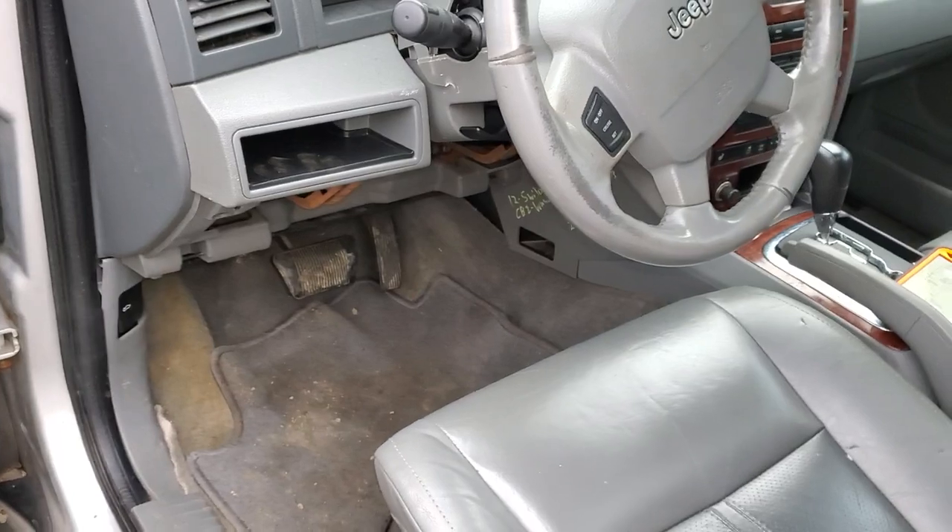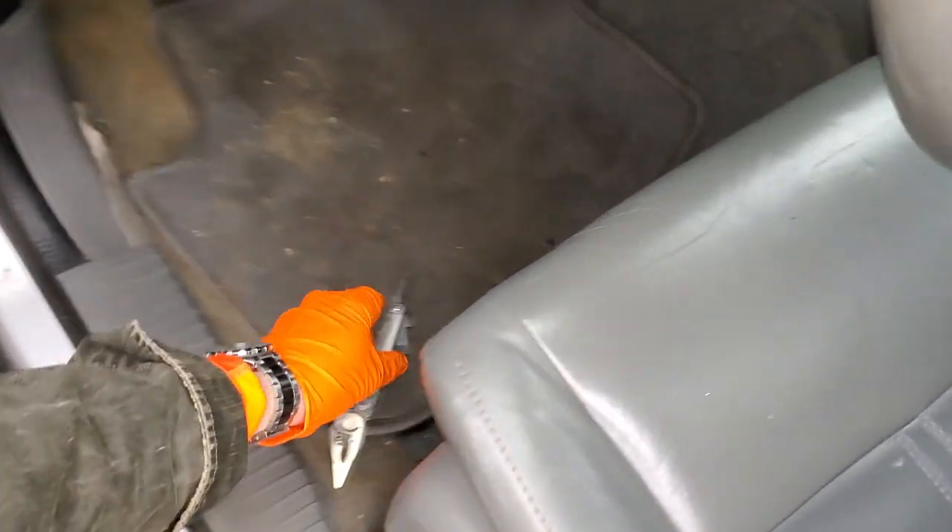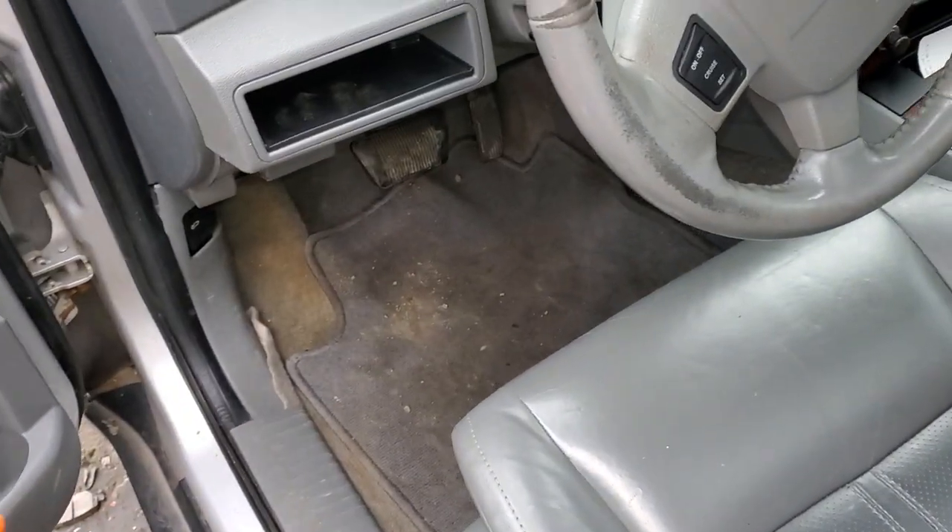I hope this info was helpful for you guys. Please let me know if you have any questions, or more importantly if you've got any advice about troubleshooting the brake lights on your Jeep.